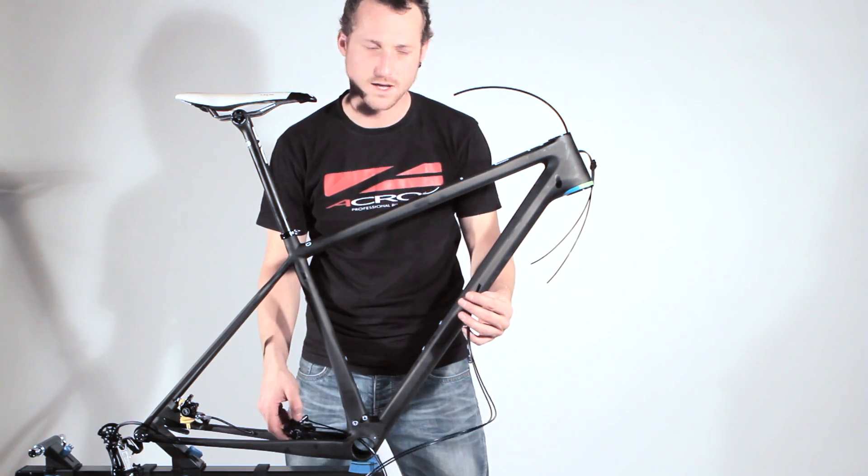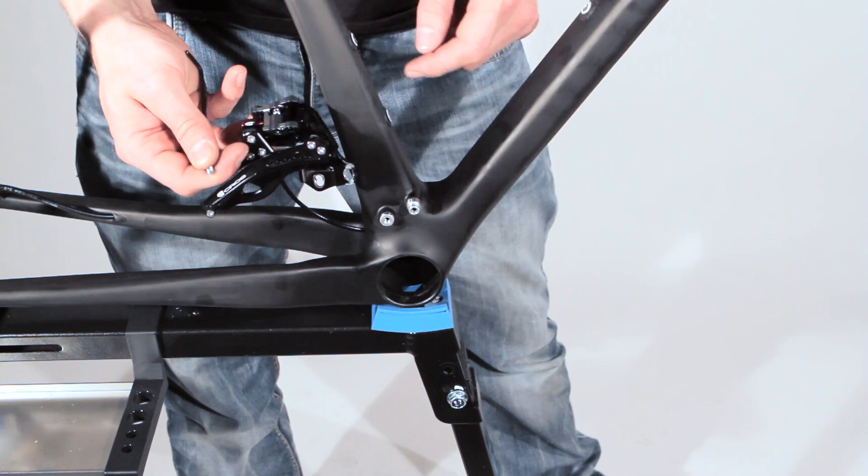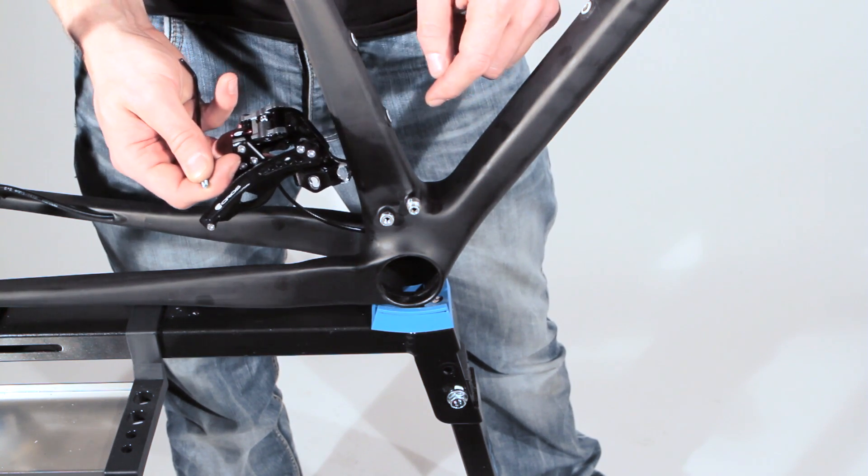And now it is the same as with the rear derailleur — we have to guide the cable through the down tube. Now we adjust the low direct adapter to the frame.